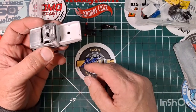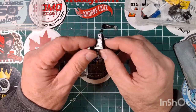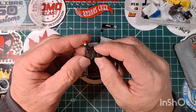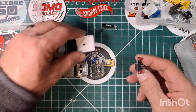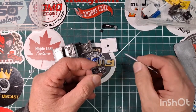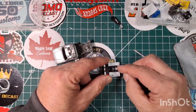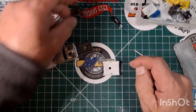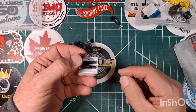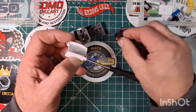I went ahead and drilled a hole in the bed to hold the tow truck mechanism in place. The way I did that: I took some black paint and put it on the little spot that sticks out, then gently went down and positioned it where I wanted it to be and moved it around — it left me a black circle. I then found a drill bit of the right size for that piece and drilled it, and now I have that sitting in there just perfect.